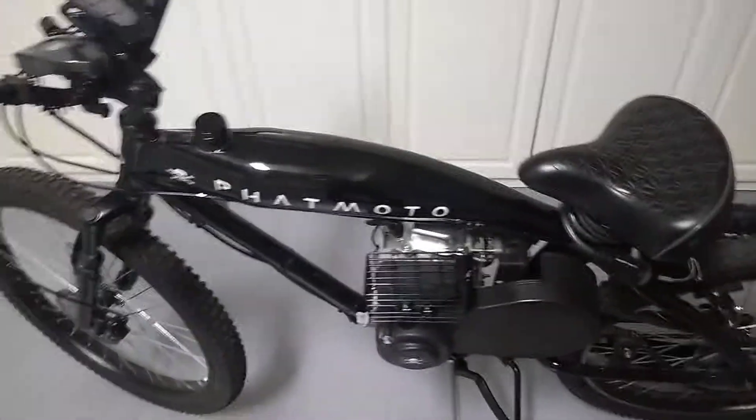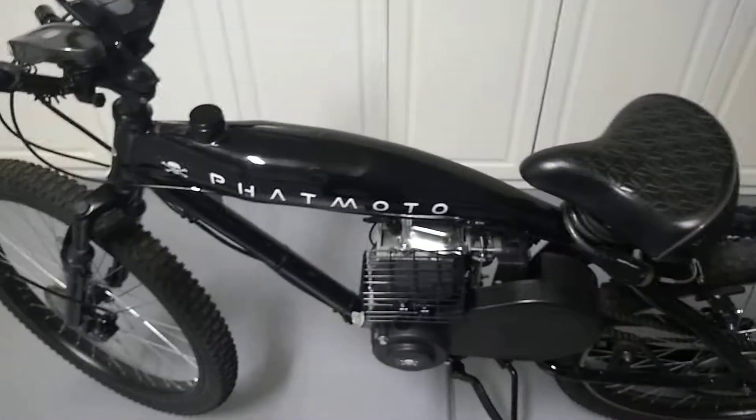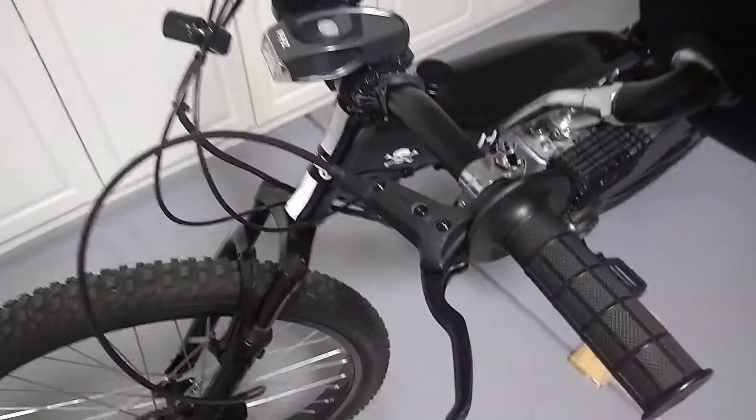Hello fellow YouTubers. Here's another video on an upgrade to the fat moto. I upgraded to a hydraulic front disc brake.